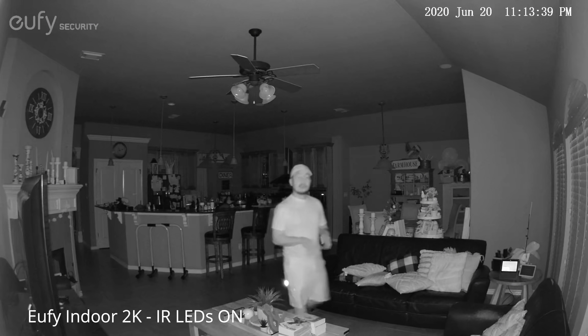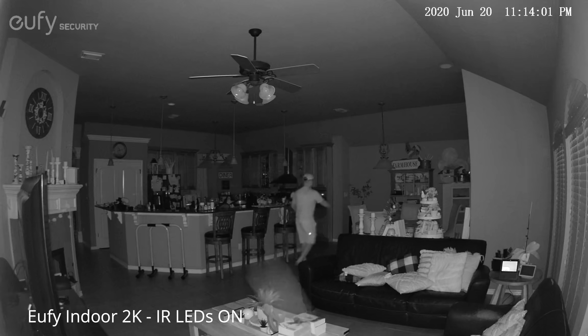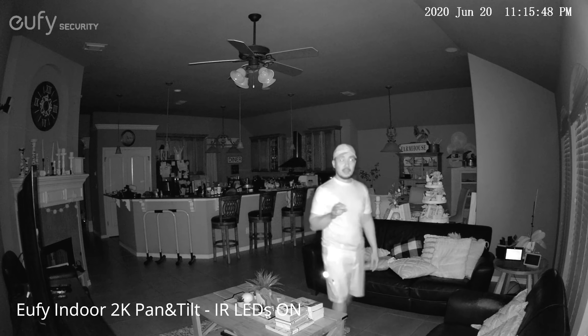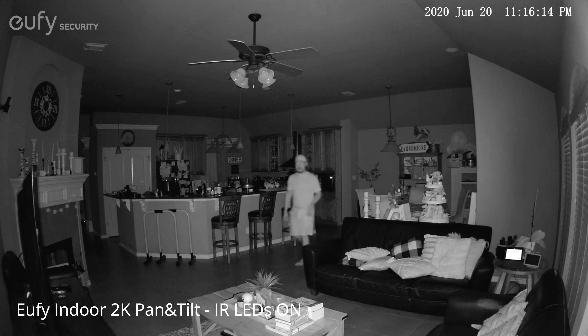This is the video quality of Eufy's 2K indoor cam at night. Up close, you can count 8 infrared LEDs on this camera. It looks about the same video quality from close range and also from about 20 feet away — roughly the same as the Pan and Tilt version.